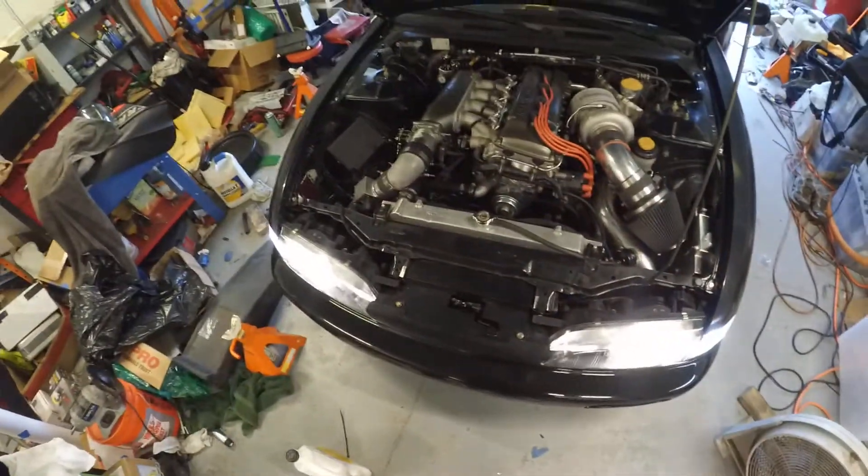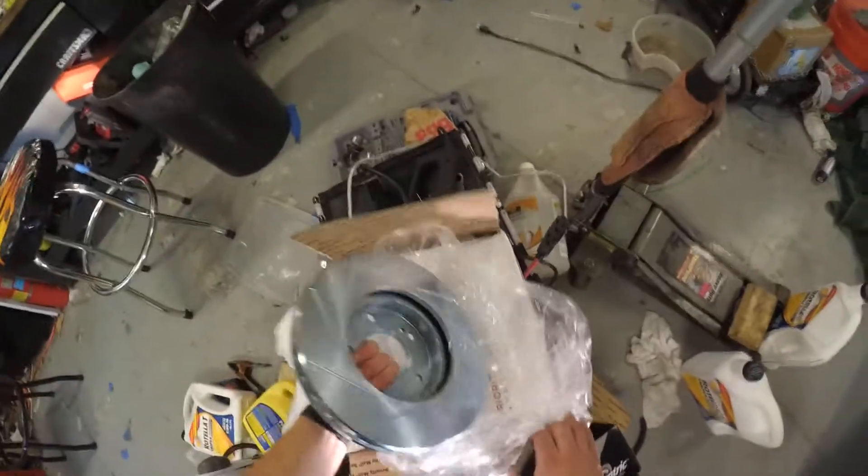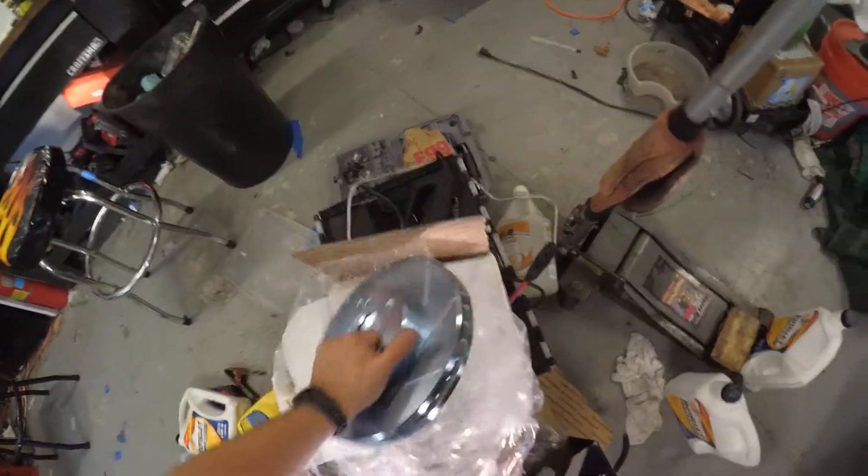It's time for an oil change and time to do brakes. Yeah, these big ones on there — I've got something special coming for those too, so stay tuned.